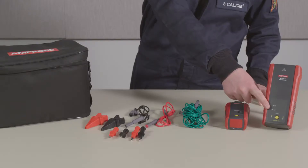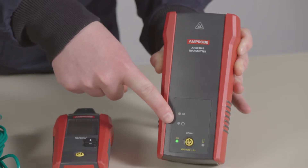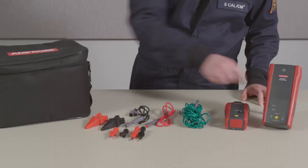High mode is for standard tracing and electrical installations. Loop mode is for finding ground faults in an electrical circuit.